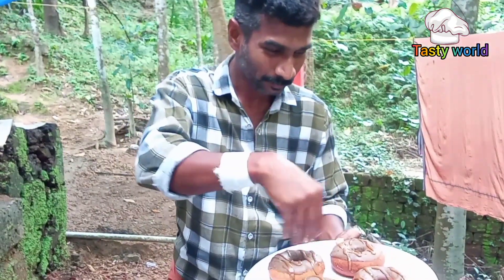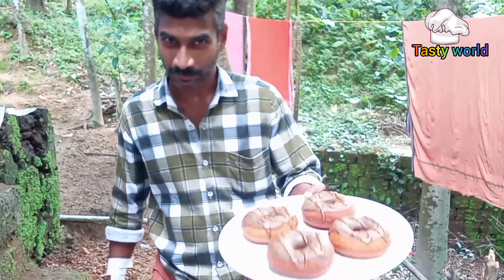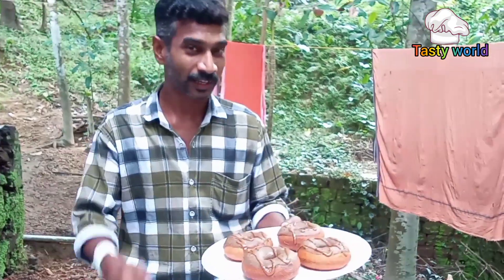If you like this video, please like, comment and subscribe.